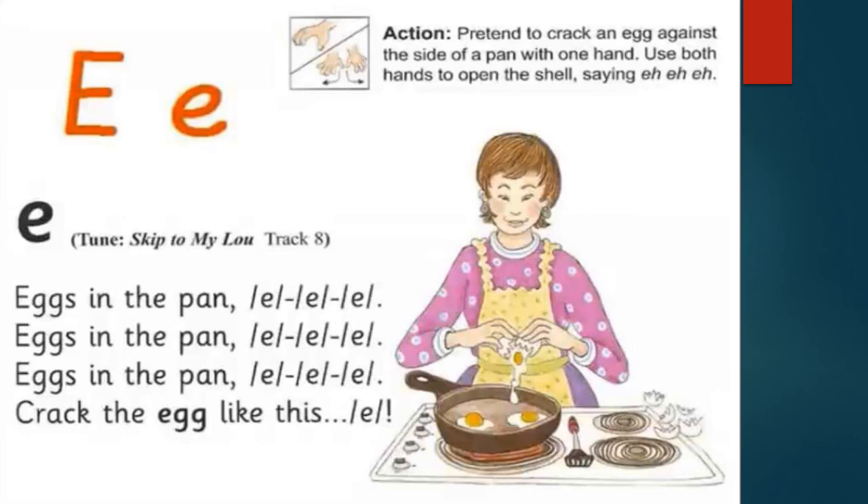E for egg. Eggs in the pan, crack the egg like this. Pretend to crack an egg against the side of a pan with one hand, using both hands to open the shell. Say E, E, E.